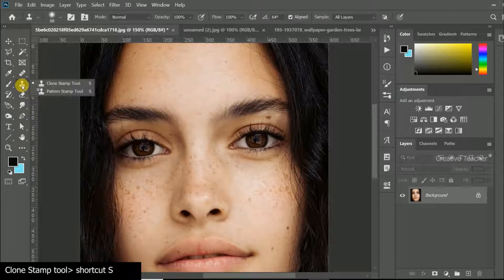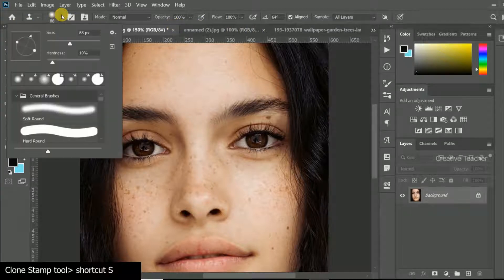That is the clone stamp tool. If you want to show the clone tool, you can select the settings. First, click the size and select the size. We will adjust the hardness to 08.